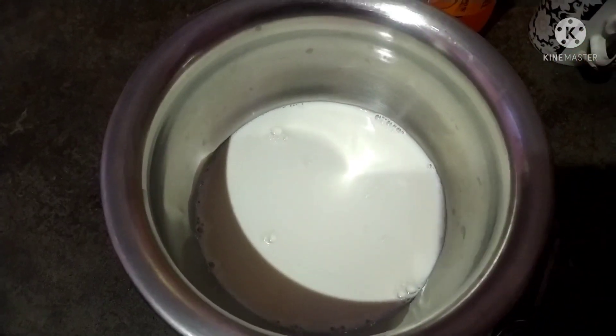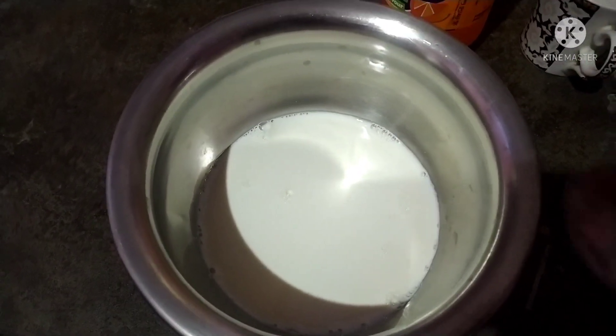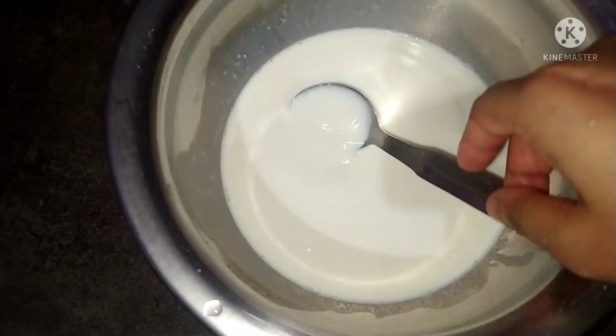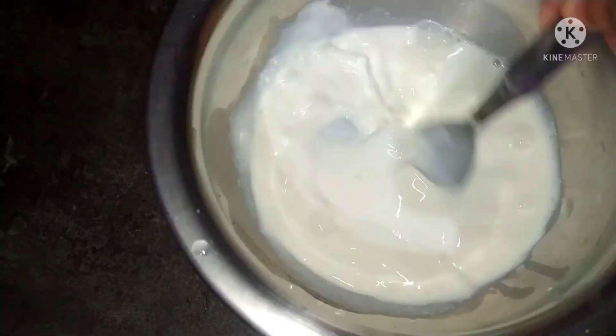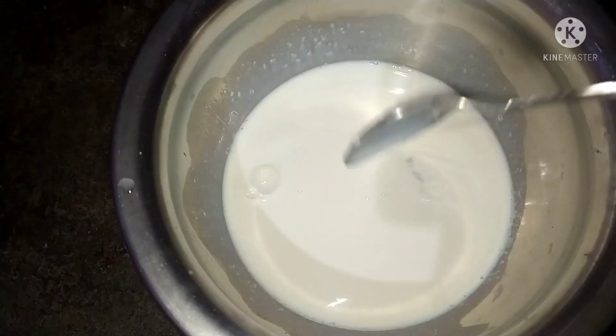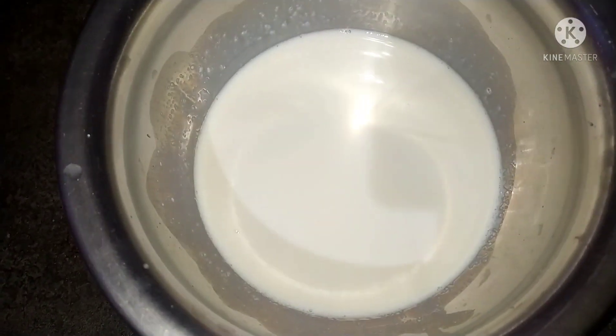I am going to add vinegar for 10 minutes. I am going to add vinegar and milk.